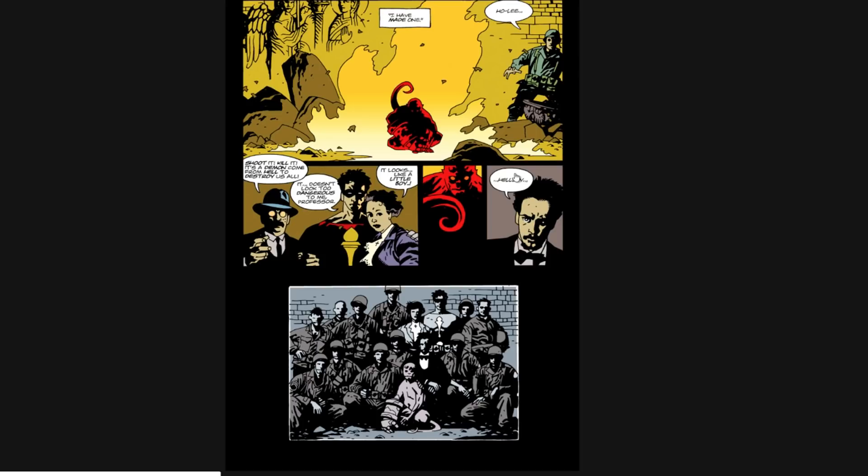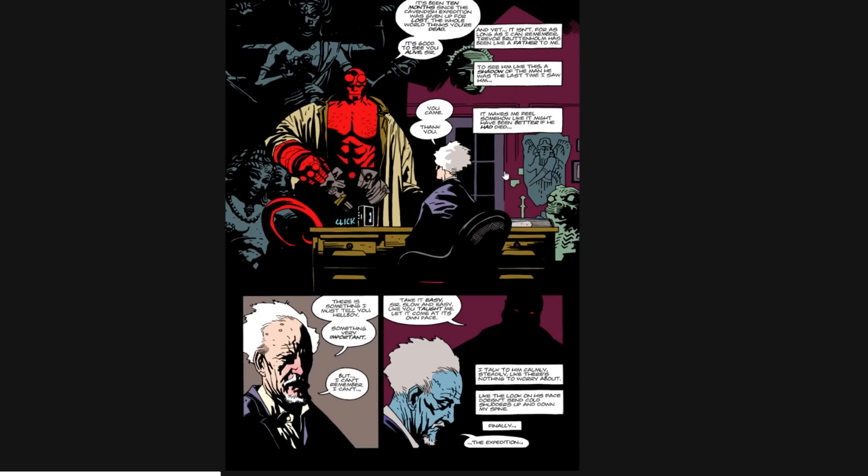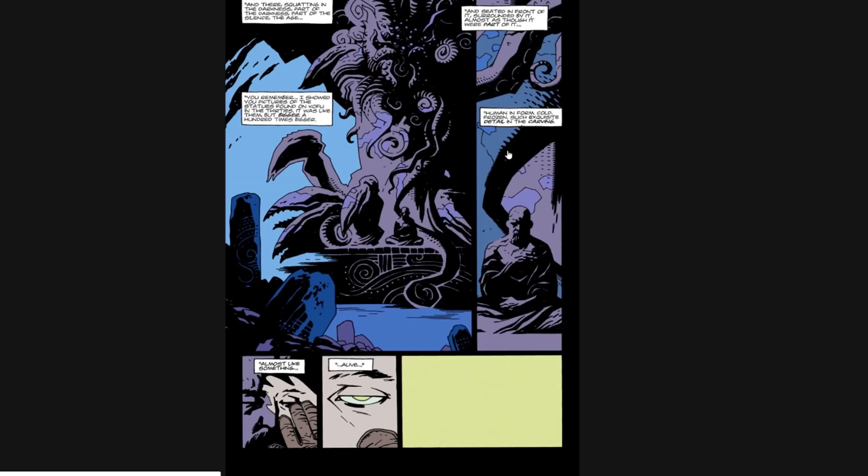I definitely get the impression that Mike uses reference in his work. I don't think he works slavishly from it, but based on his drawing style, it wouldn't surprise me if a lot of the statues and things he uses are from some sort of reference and he puts his own spin on it. If you look in the Art of Mignola and some of his sketchbooks, you can see he actually does a lot of studies too, which is smart. Even someone as stylized as Mike probably uses reference — it's probably not the case that he doesn't.